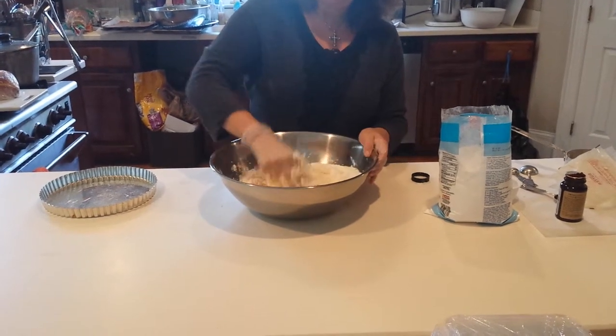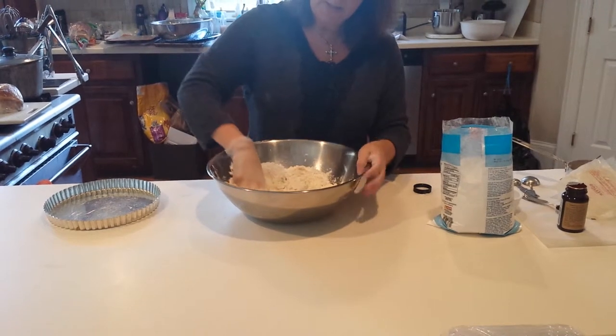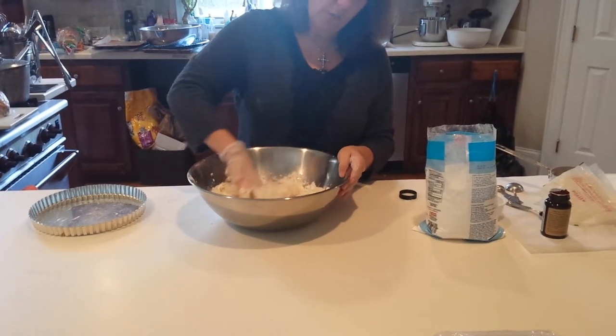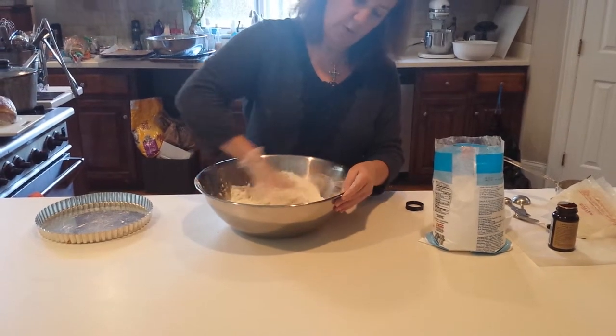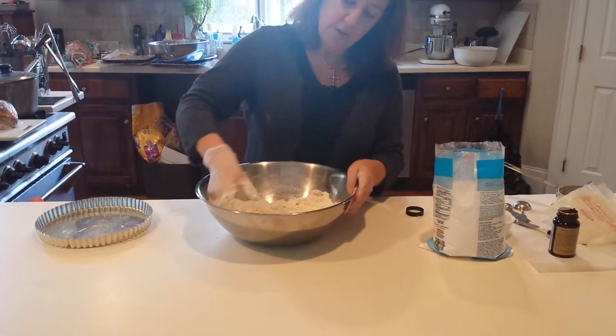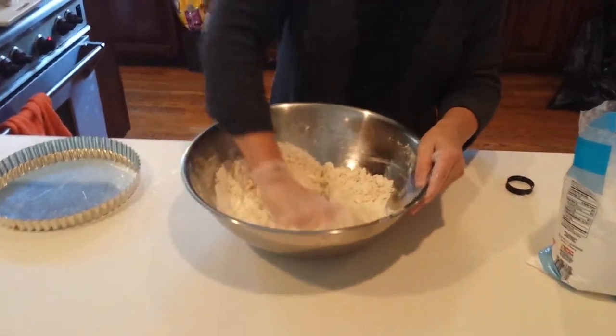I'm just going to go ahead and work my butter in my hand. That is all the ingredients that we're going to need for this. We'll just turn our bowl and work our butter — just keep moving those ingredients. It will take a minute or so before it starts coming together, but all of a sudden it's like magic. It just comes together so nicely.